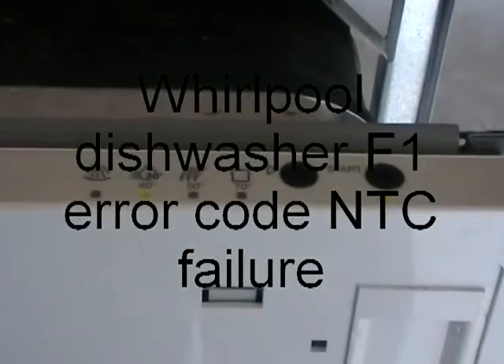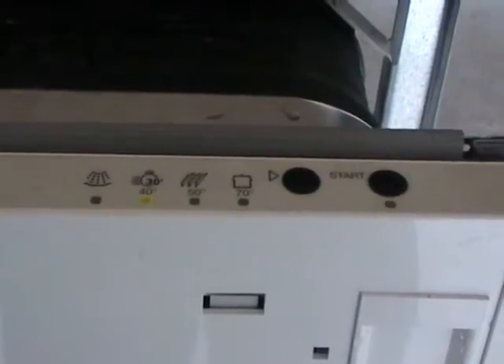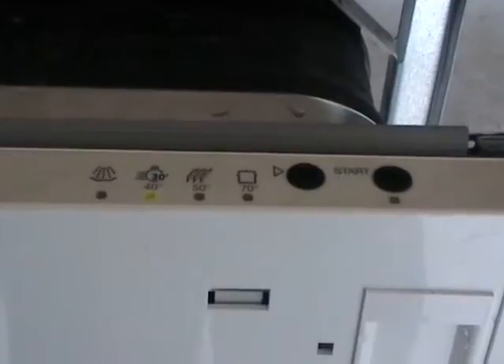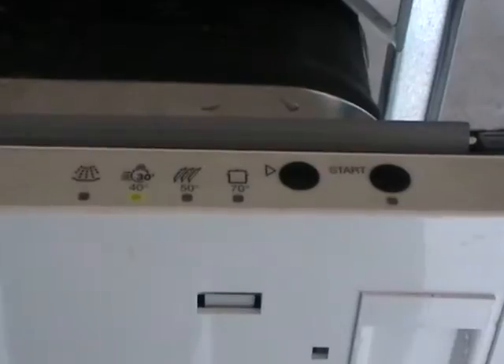F1 failure on a Whirlpool dishwasher. The start light will flash once and pause for one second. The F1 is an NTC brake failure. The NTC is the thermostat device.